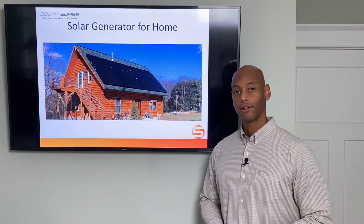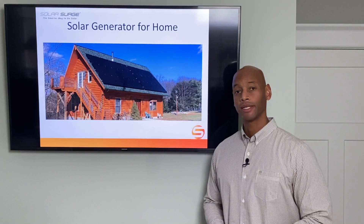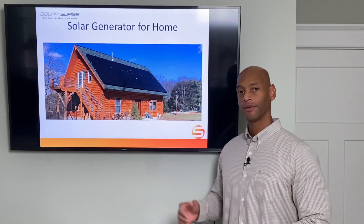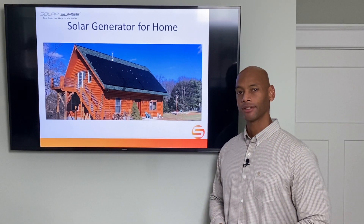If you're preparing to survive a loss of the electric grid, then a solar power generator is one of the best ways to do it. In this video I'm going to show you how you can use a solar generator to power your entire house, including heavy appliances like central air conditioning.